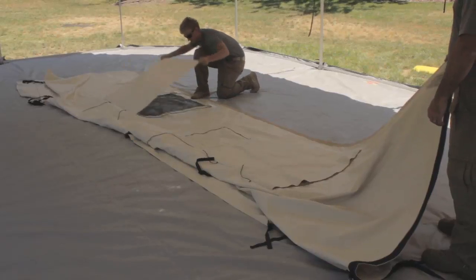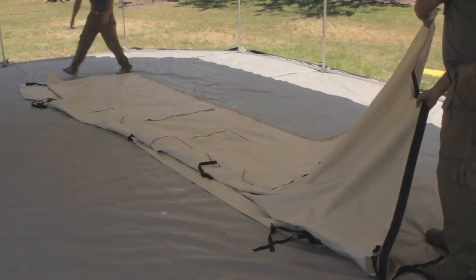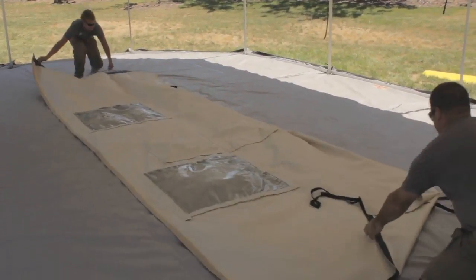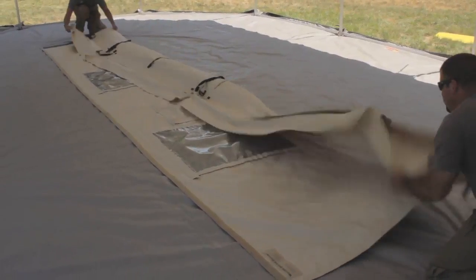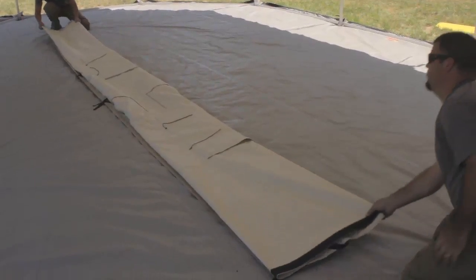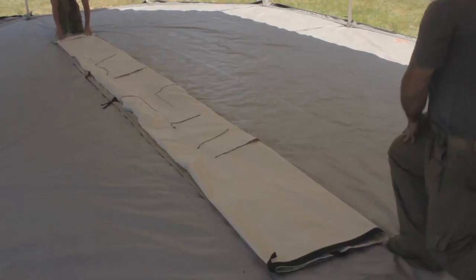All GK1935 wall panels are the same size and are folded the same way. Repeat the following procedure for each of the shelter's four vinyl wall panels. Starting at the end opposite from the right-of-door or left-of-door label, roll up the wall panels tightly.